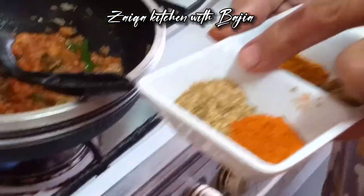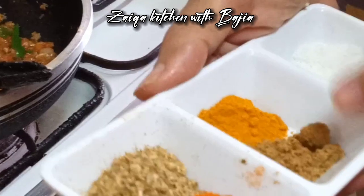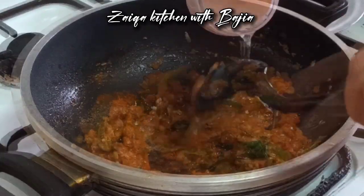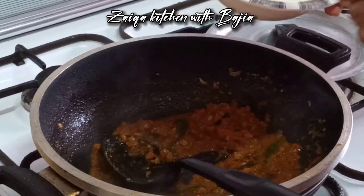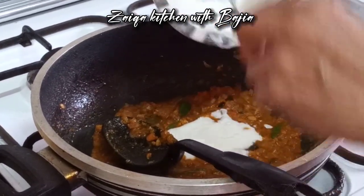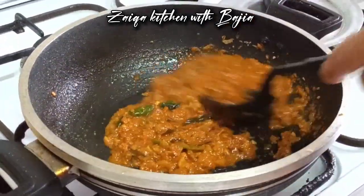I took 1 teaspoon of salt. I will add some salt and mix it a little bit. The masala is very good and ready.